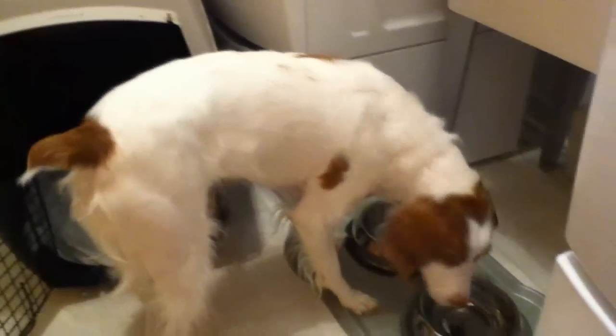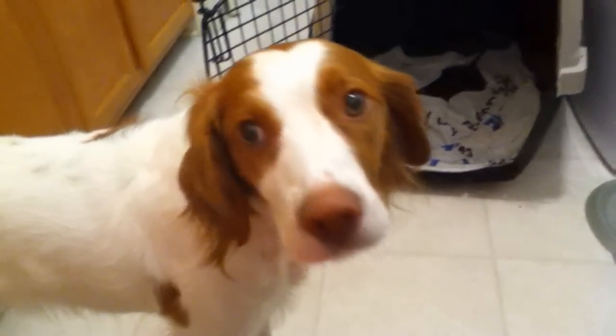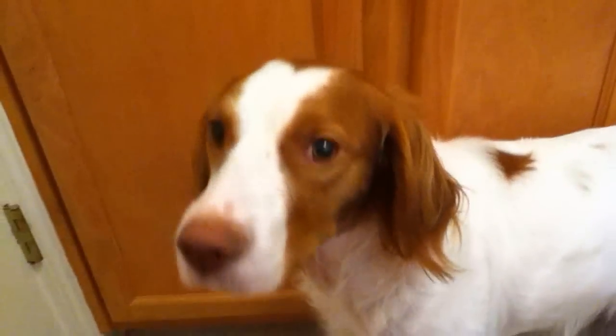Indoors right now — this is my dog Lucy. Hey girl! Can you speak? Are you sniffing? Say bye!